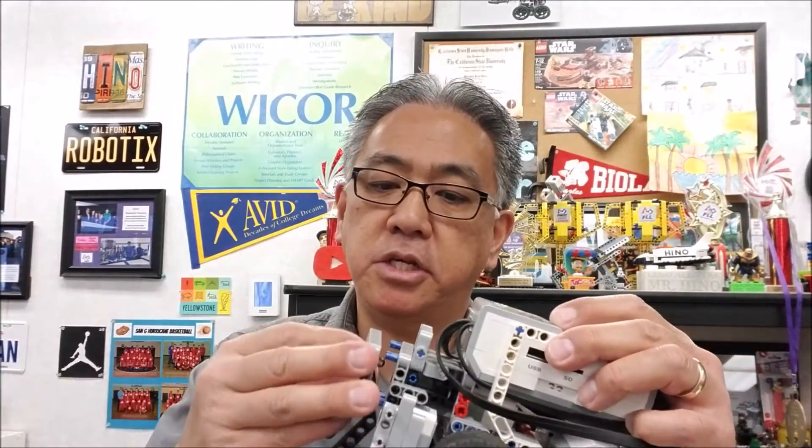Hey everybody, what's going on? It's Mr. Hino with Mr. Hino's Legor Robotics. Today's video, I have the Educator Plus Plus robot. What I want to do today is, if you looked at that website, there were some attachments — really easy to put on and take off. So today I want to take you to the Cargo Connect table where you can see this robot do those missions with these attachments. If you want to see all of that, stay with me.